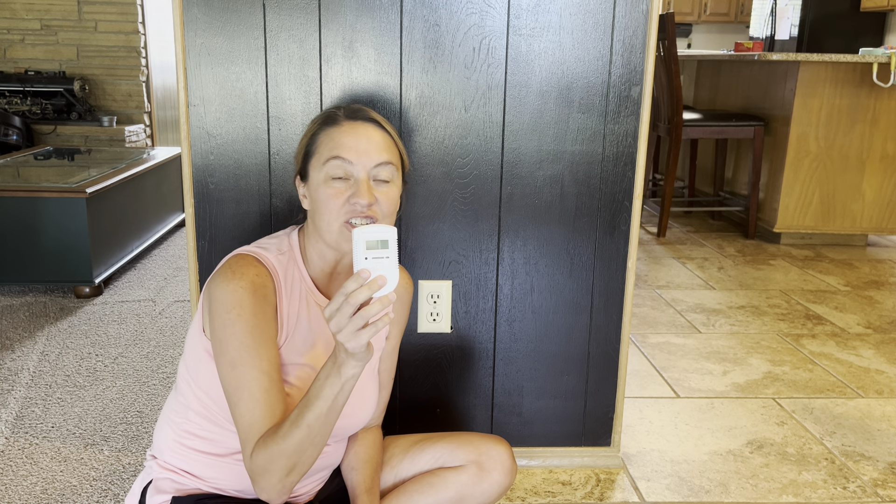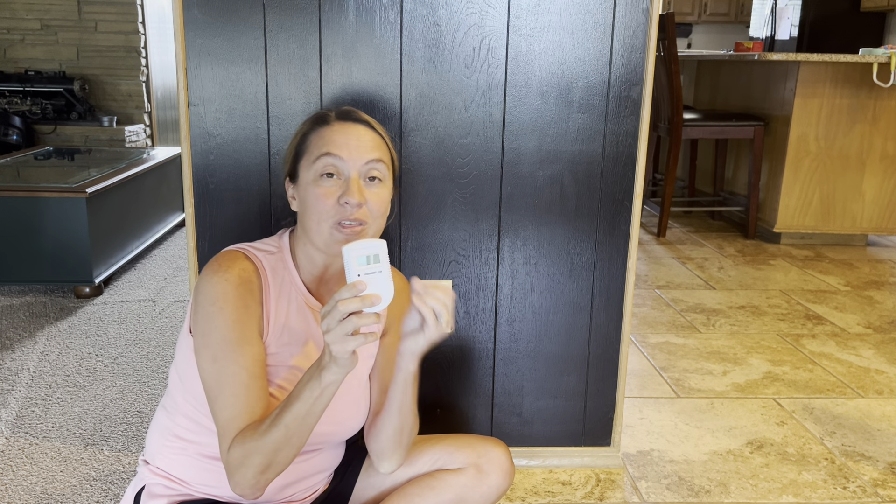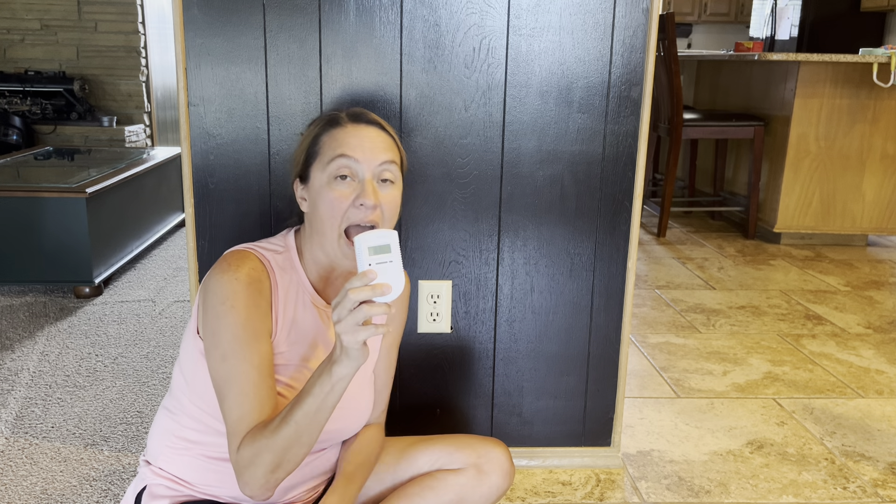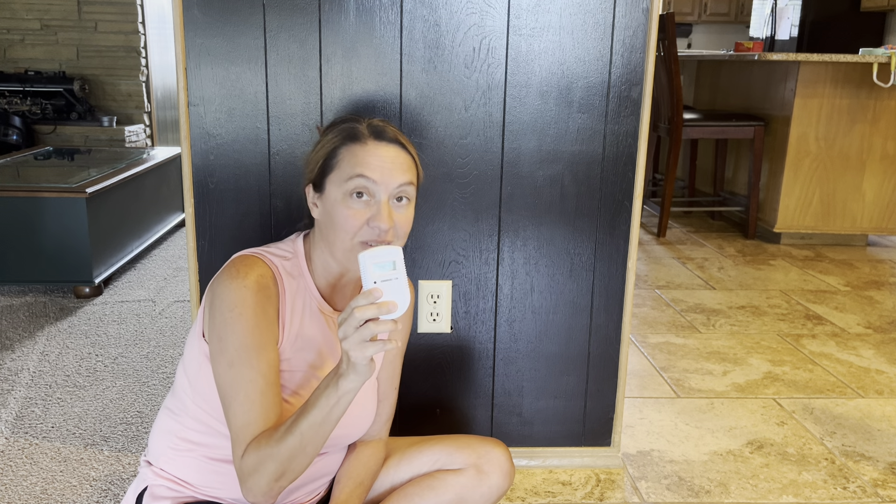Hey guys, Candida here, and I was sent a carbon monoxide alarm in exchange for my honest review. I was excited to give this a try. With carbon monoxide being invisible, colorless, tasteless — all of that — I know how important it is to keep my family safe.